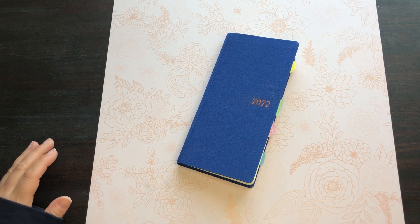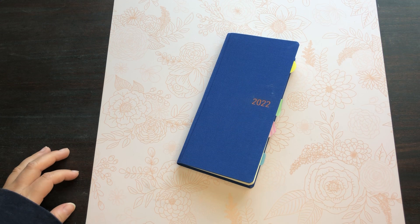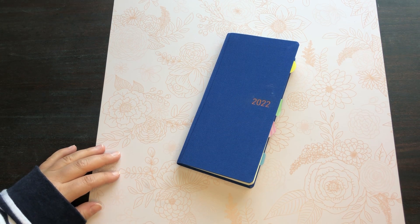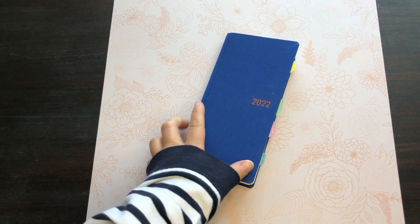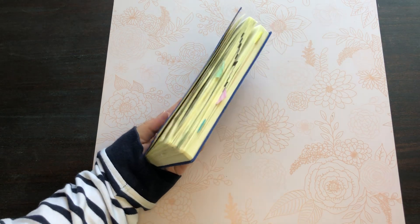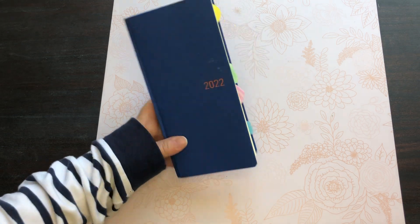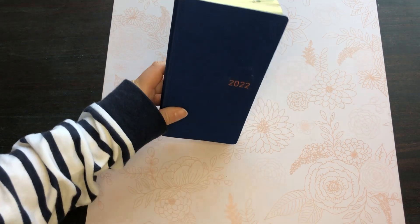Hello everyone and welcome back to my channel. Today I'm going to be doing a flip through of my Hobonichi Weeks Mega. I use this planner for my work planner as a teacher, so I'm going to show you a flip through of pretty much everything except most of the notes pages because it has confidential information in it.